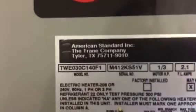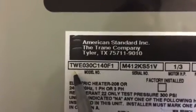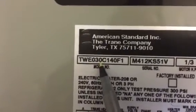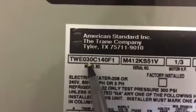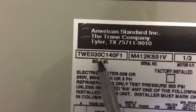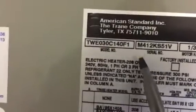Here is the Trane model number for this particular equipment: TWE030. That means this unit is a two-and-a-half ton — the '30' stands for 12,000 BTUs times 2.5, which equals two and a half tons. And here's the serial number.